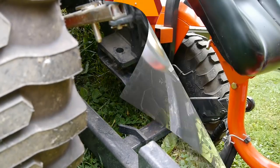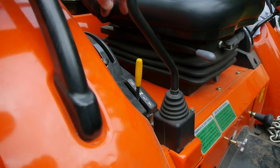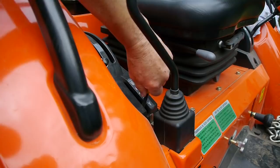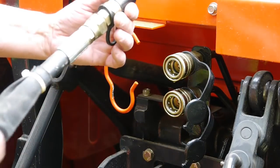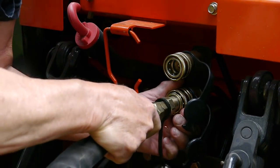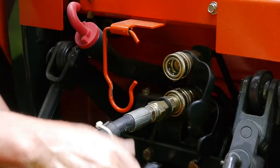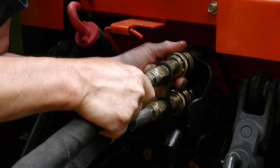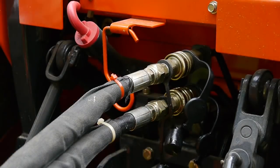Next step is to shut the tractor off and connect the hydraulic hoses. There's a switch that turns the pump on and off — neutral's in the middle. We've got the quick connects on the hydraulic hoses, and there's a little colored tie. This one has a white colored tie on it, so I know it's the bottom hose. The top one has a red plastic tie wrapped around it, so I know that's the top one.